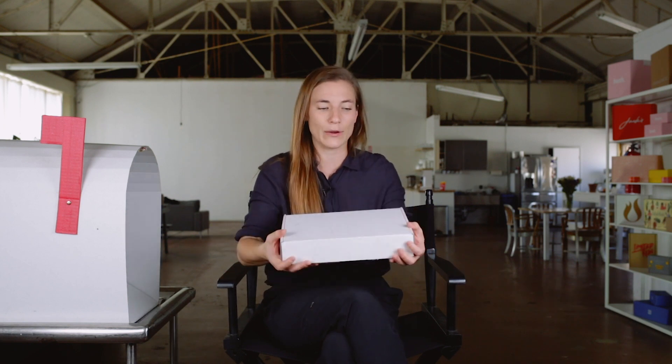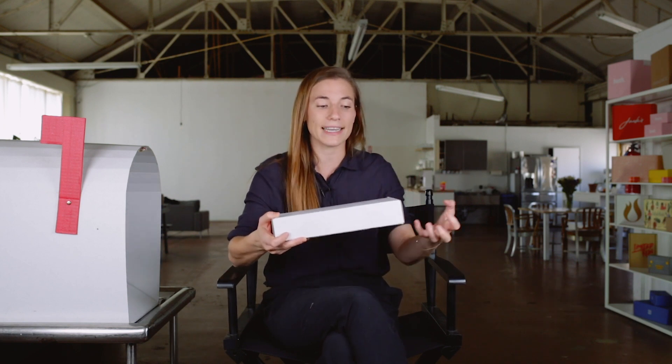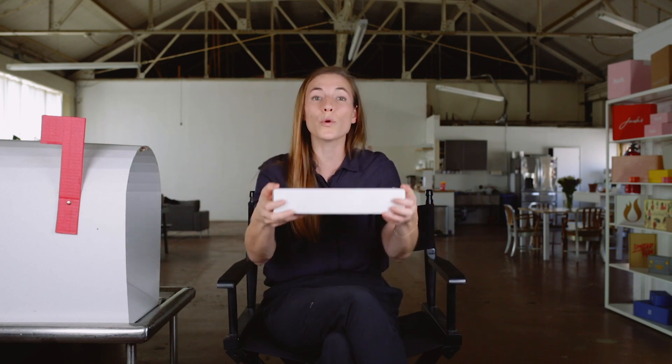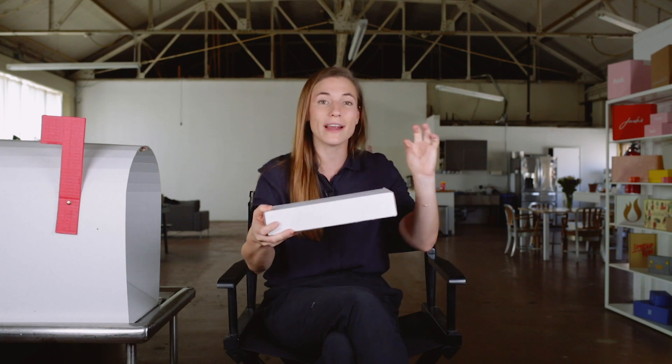The box itself is pretty lightweight. A lot of brands like this actually optimize for exactly how much the box weighs in addition to how much the product weighs, thinking about the total weight of the package, because they're trying to hit certain shipping tiers so customers don't have to pay too much in shipping.